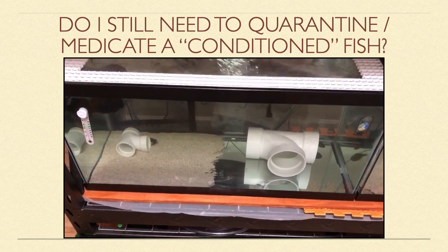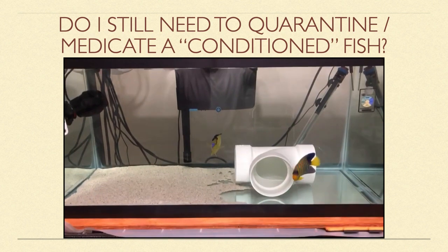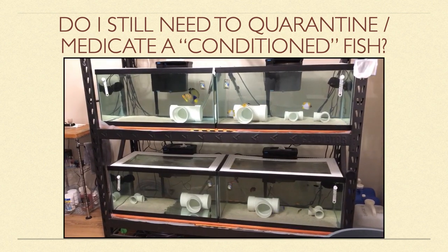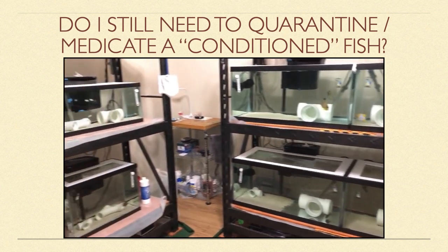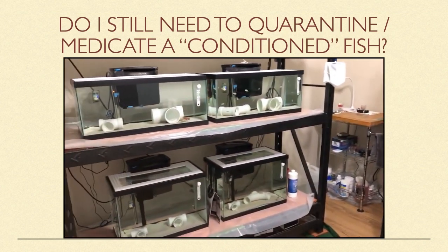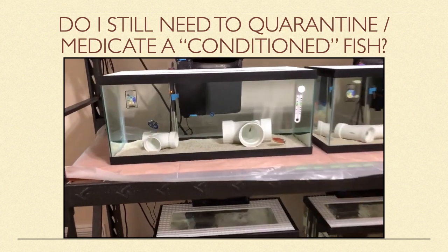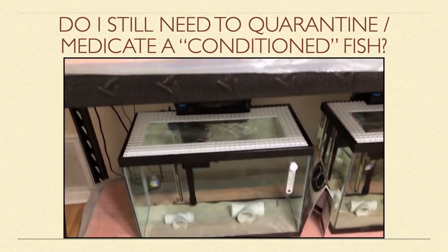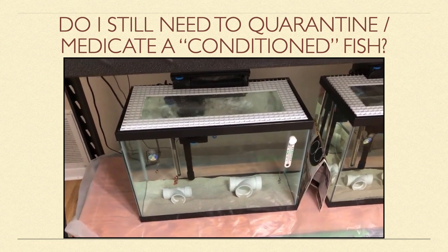Many fish die in quarantine because they are in rough shape to begin with, and really shouldn't be exposed to medications just yet. I think sometimes we forget that fish aren't always ready to be pushed through quarantine and treatments on our timetable. But as unique, live organisms, sometimes special consideration is needed on a case-by-case basis.